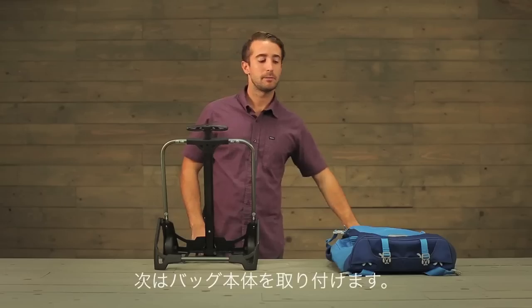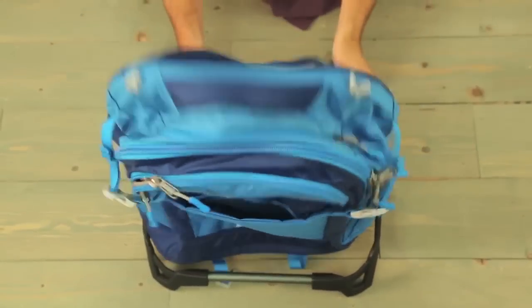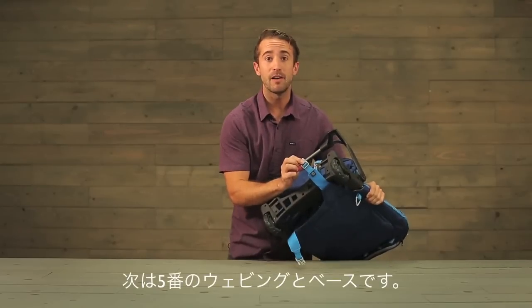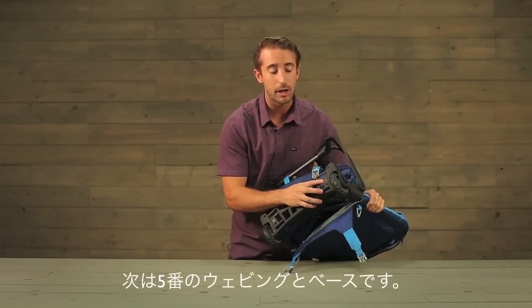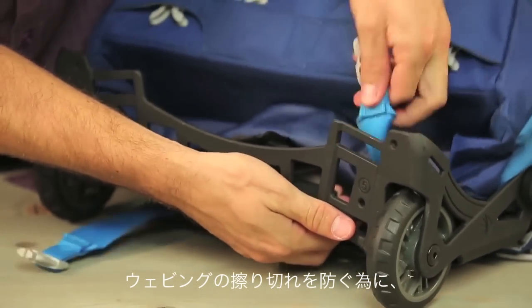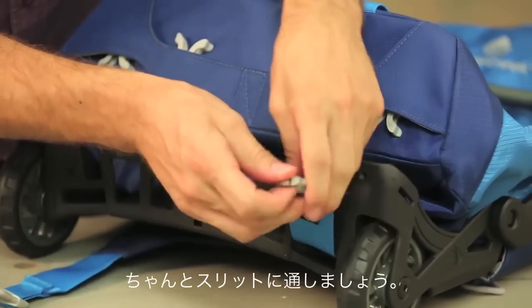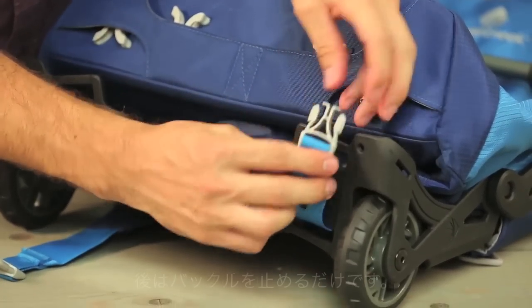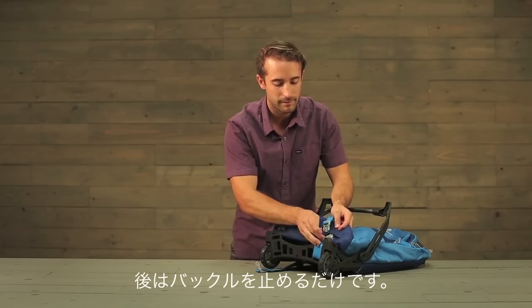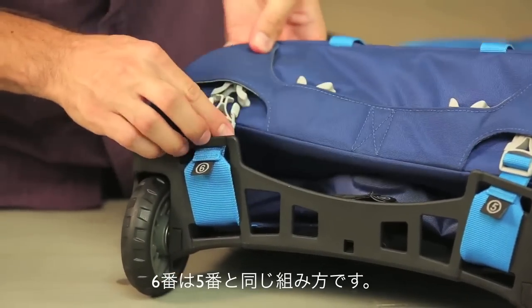Next step is to place the travel bag on the handle system. Locate the number five on the webbing and match it to the number five on the base. We recommend that you take the buckle and thread it through these rectangular openings so that you avoid this wear point. Simply buckle it in. For step six, follow the same thing that we just did on step five.